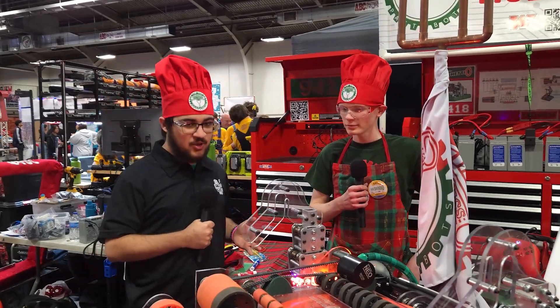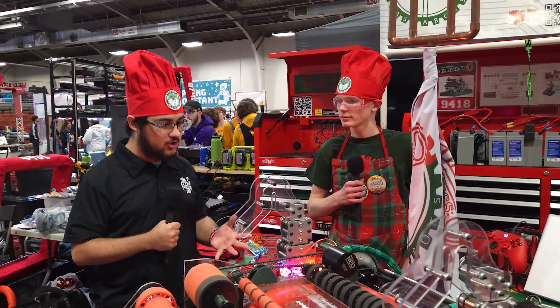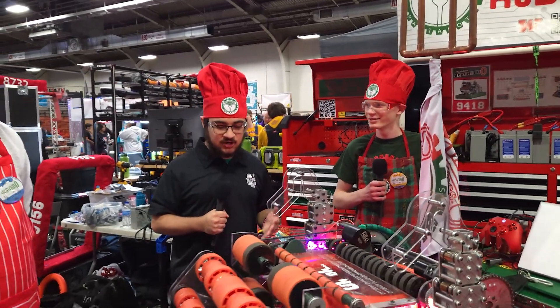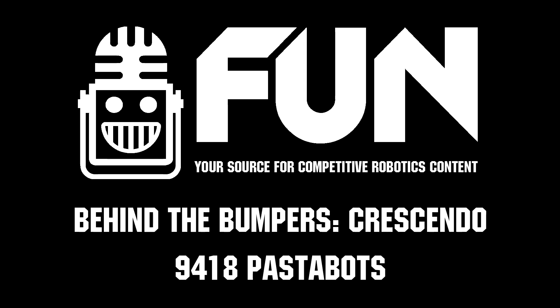9418 PastaBots, thank you so much for walking us through your robot — amazing hats as always. Thank you guys so much, and congratulations on your great success so far. Good luck to end this competition.